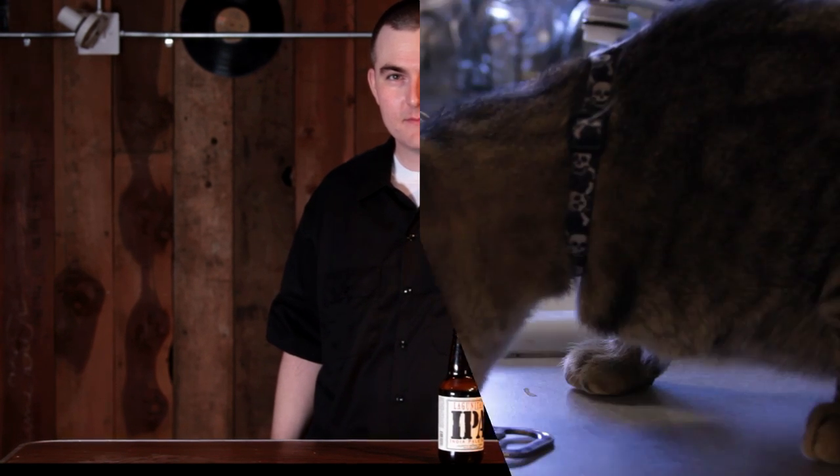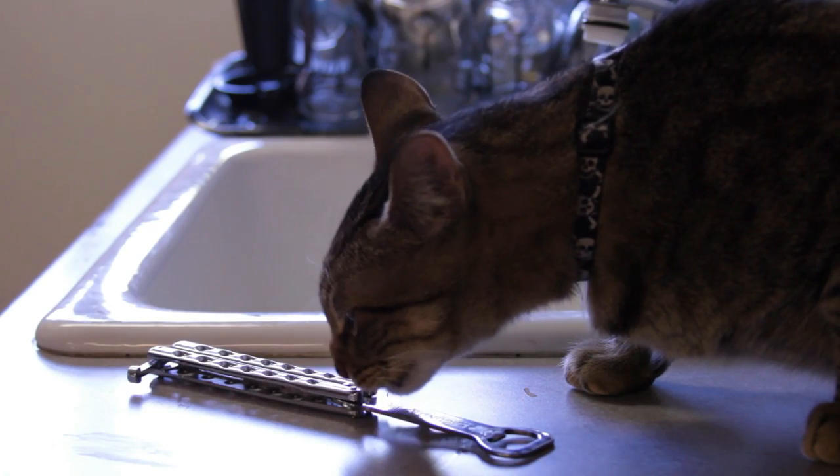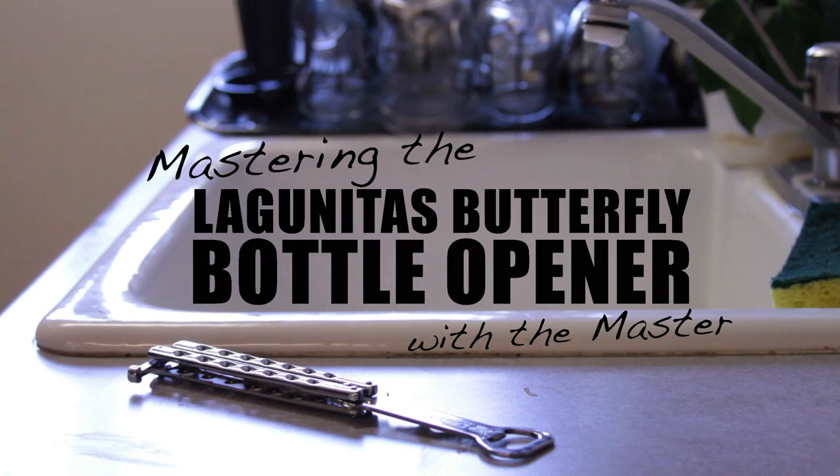For more advanced moves, watch video 2: Advanced Moves. Let's flip it off. Yeah. Let's go. Thanks!